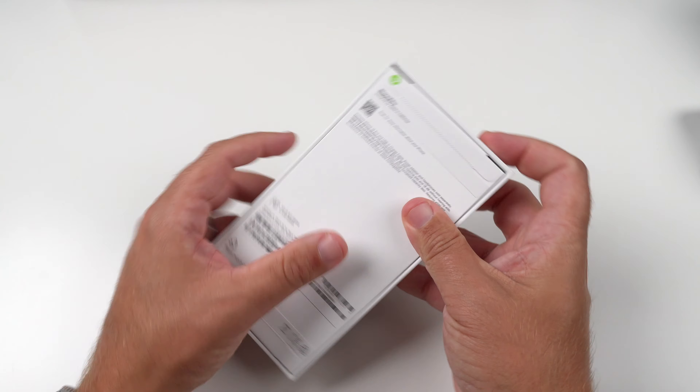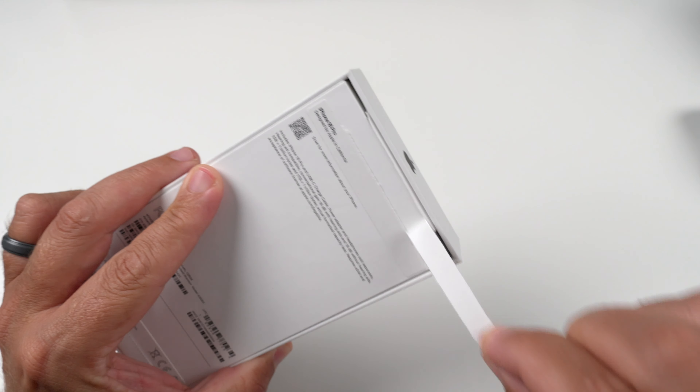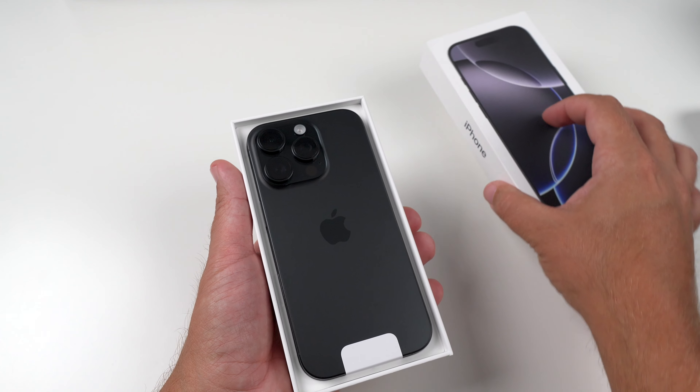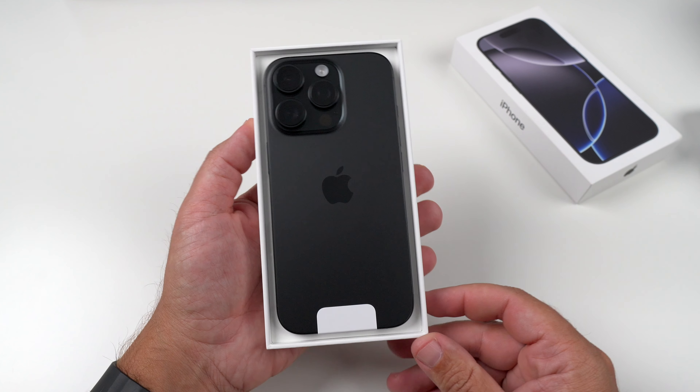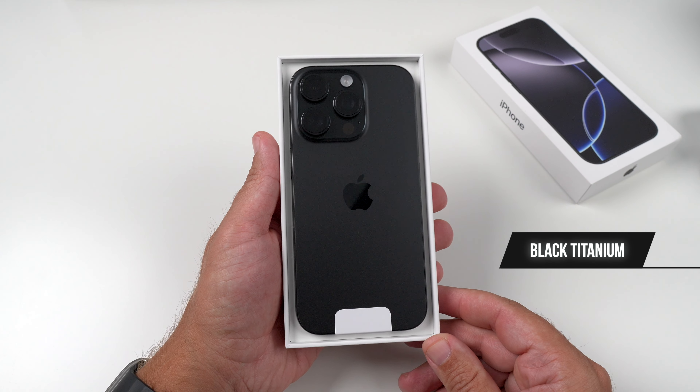So as I'm doing that, let's do the pull of the tab. There's one. There's two. And let's shake, shake, shake. Put that to the side, and there it is. So there is the black titanium — that's what I decided to go with.